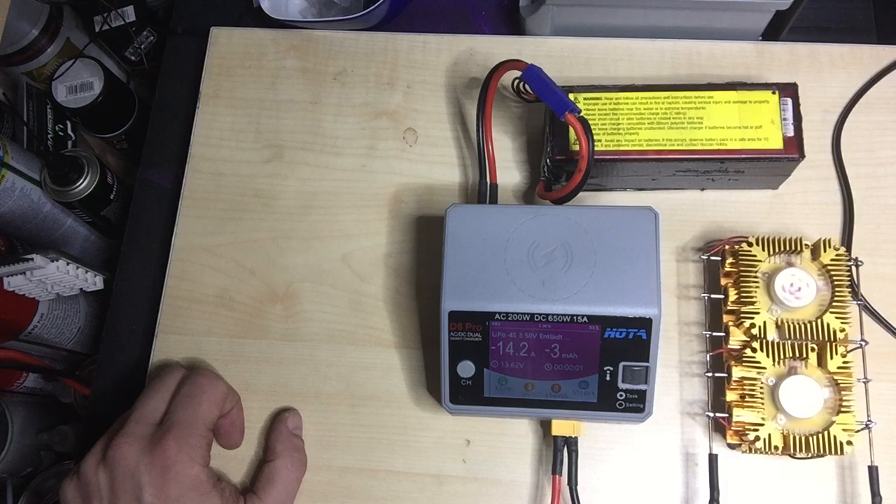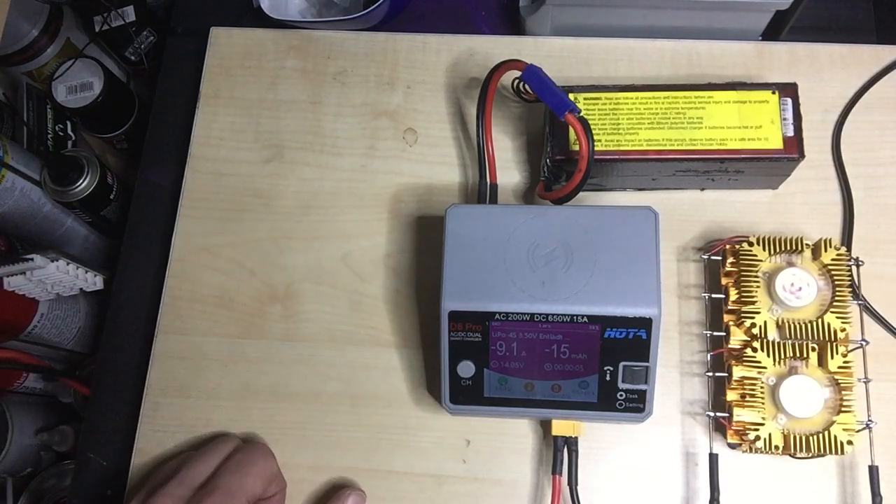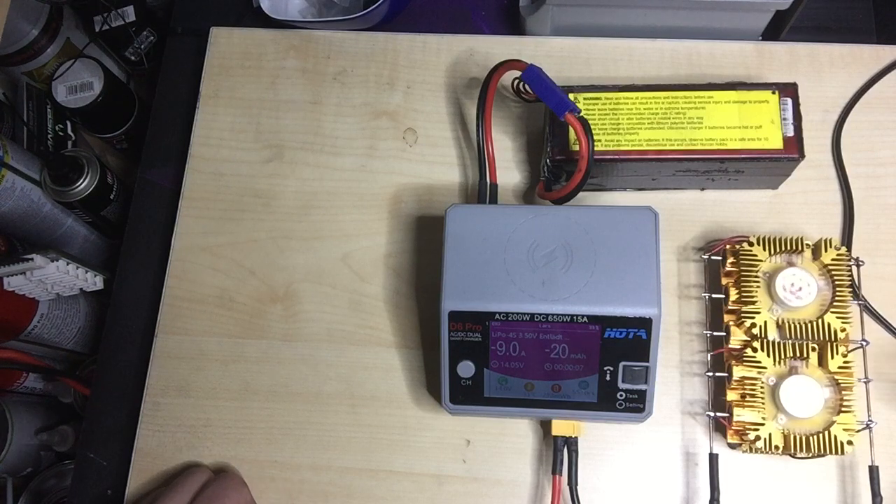So now we start. It's a low LiPo, the amps are going down. You can discharge about 15 amps max, and right now we're discharging at about 8 amps.